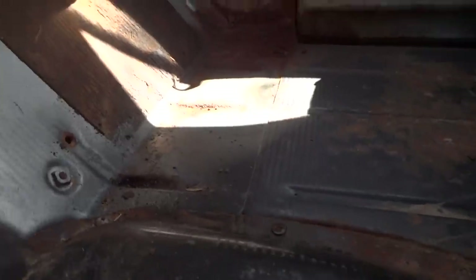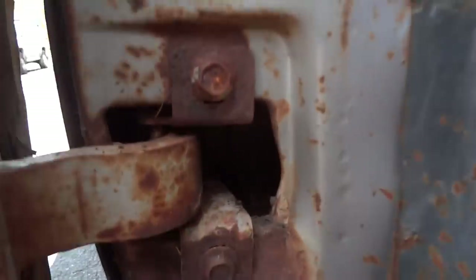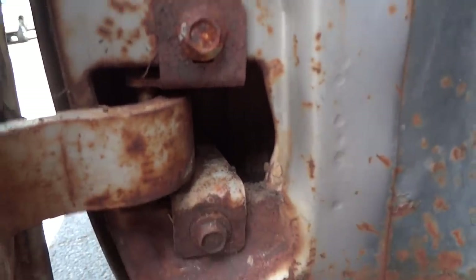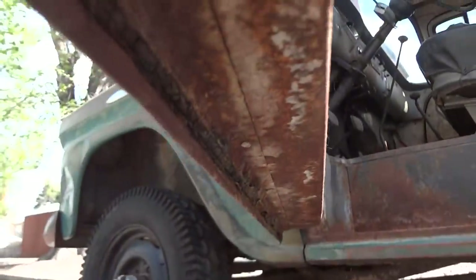Other than light surface rust, there is no cancerous rust anywhere on the floor. The floorboards also have only light surface rust — no cancer whatsoever. The hinges are in great shape, and even the bottom of the doors have no rust cancers on them whatsoever.